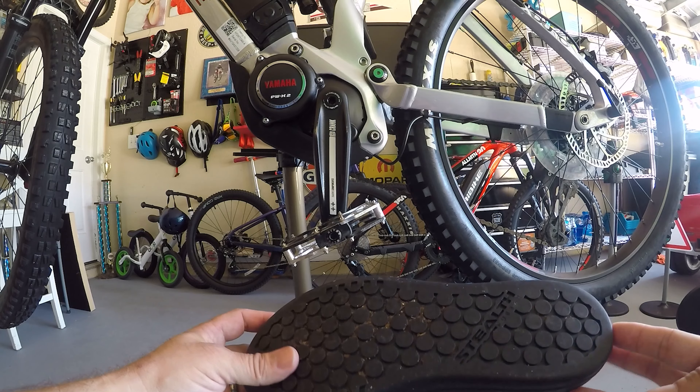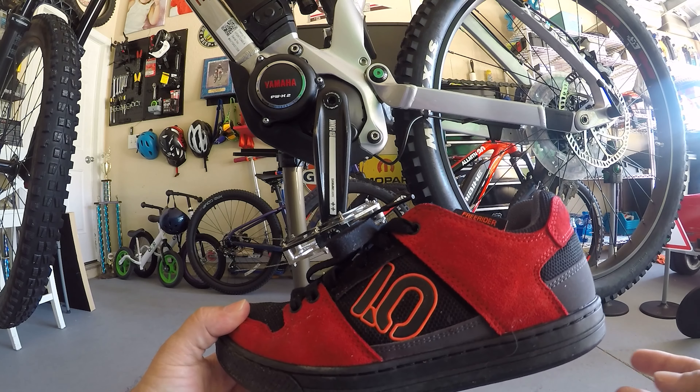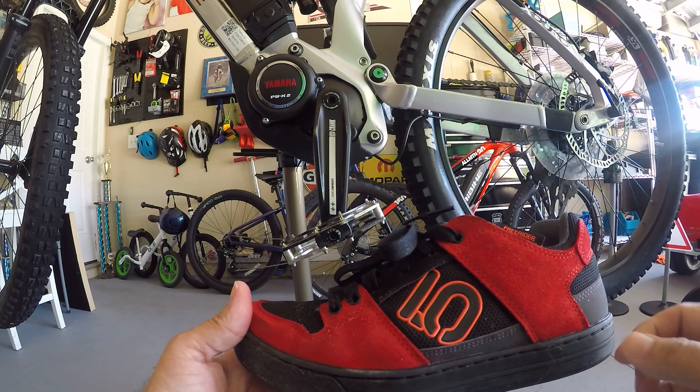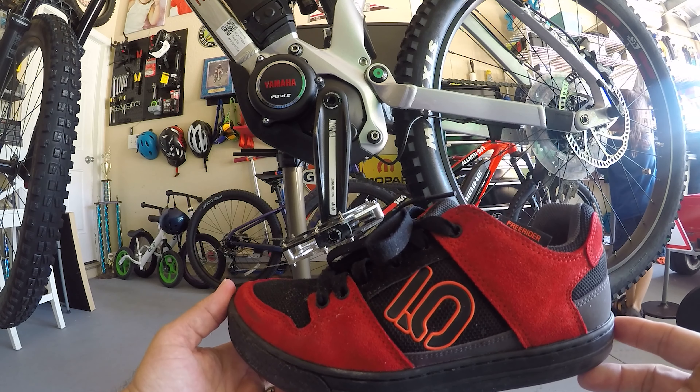It's holding up really, really nicely. The stitching on here is really solid. No pitting at all from the spikes on the pedals, which I was really impressed with.